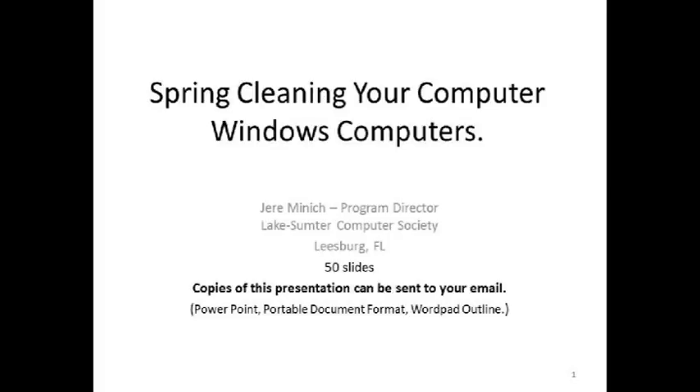Good afternoon, everyone. My name is Jerry Minnick. I'm the program director from the Lake Sumter Computer Society of Leesburg, Florida. I have 50 slides in my presentation and my last slide will include my email address. I don't plan on talking that fast as we go through the presentation, but I wanted to give you a feel for where I'm coming from.